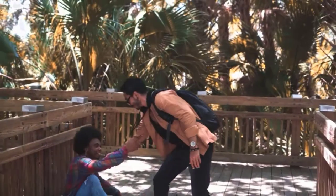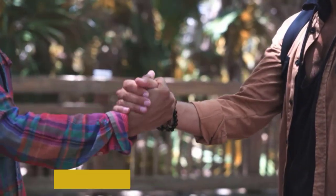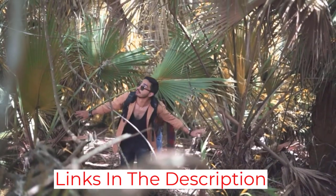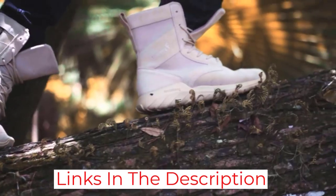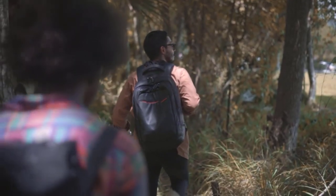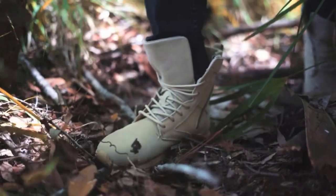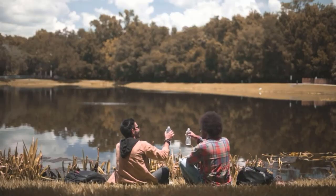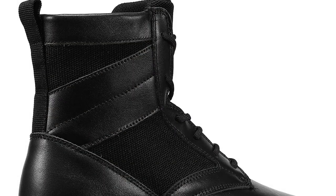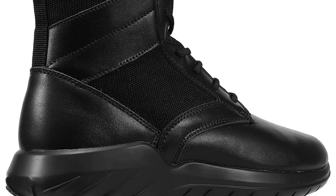If you're looking for a boot that can handle anything life throws at you, pick up a pair of Men's Tactical Boots Lightweight today. The leather sole ensures lasting comfort and support, while the lace-up design ensures a snug and secure fit. Whether you're traversing uneven terrain or exploring the city, the Men's Tactical Boots Lightweight will keep you safe and stylish.